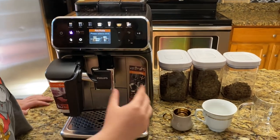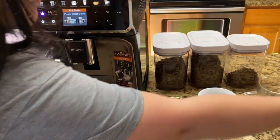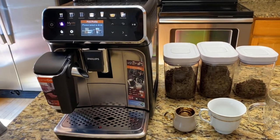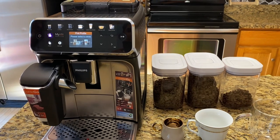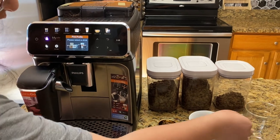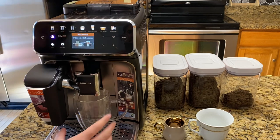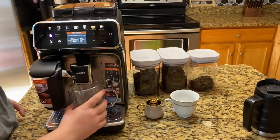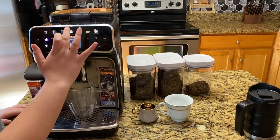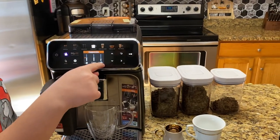Cool thing about this — with every drink you can also raise the spout. So your coffee doesn't get anywhere. Very nice. Here I want a cappuccino. You can adjust how much espresso, how much water, and how much milk.